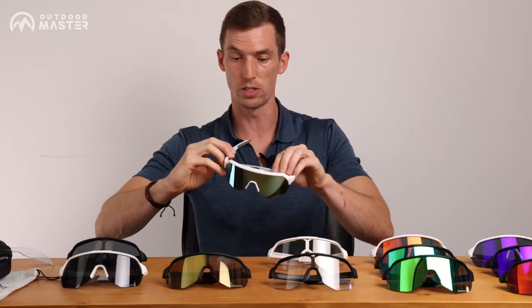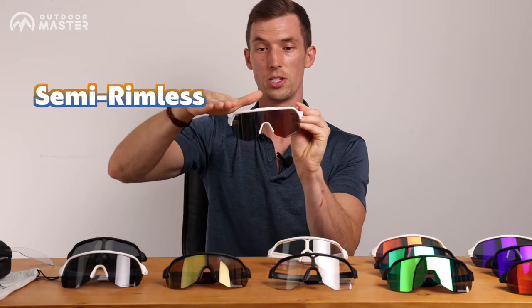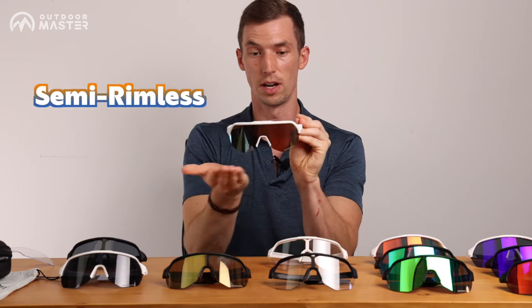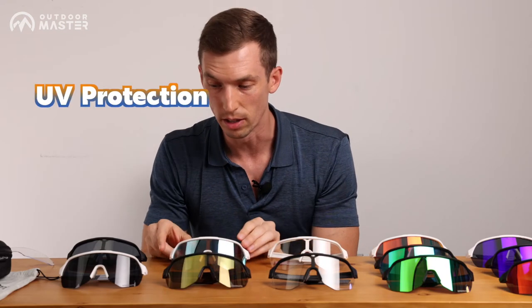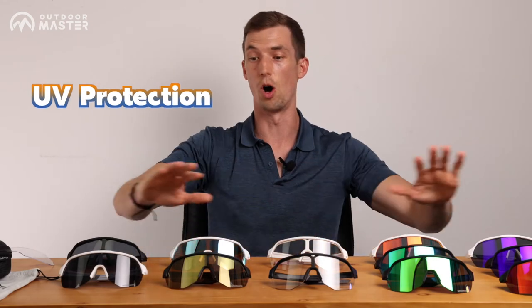I love the fact that it's also just a partial frame — it has the frame on the top but nothing on the bottom, keeping them super lightweight. That's a nice feature. And again, great UV protection on all of these.